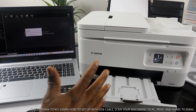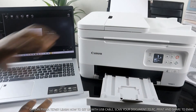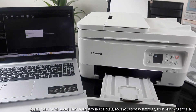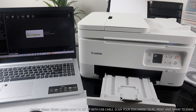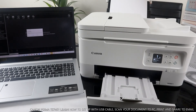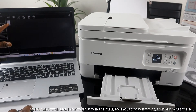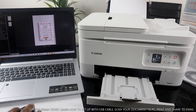The first document is now scanned. For the second one, place it on the scanner, close the lid, and click Scan again. When finished, click Exit. The scanned documents appear in My Image Garden — here is the first one and here is the second one.